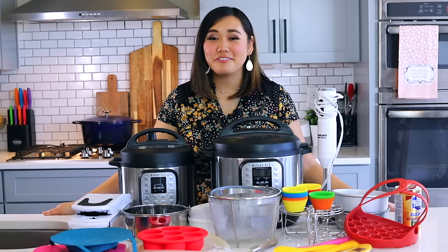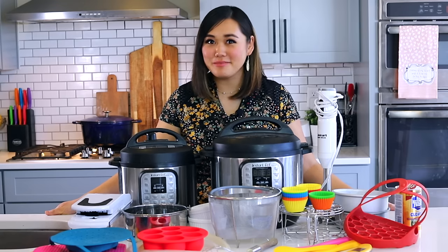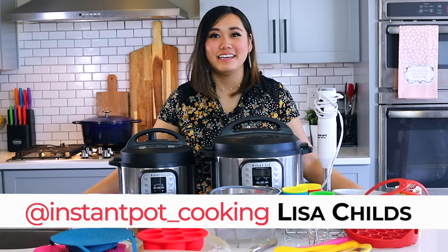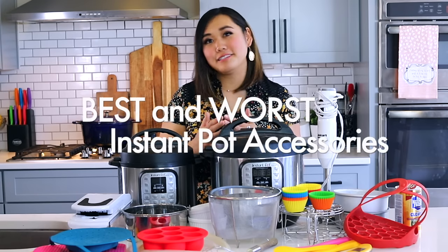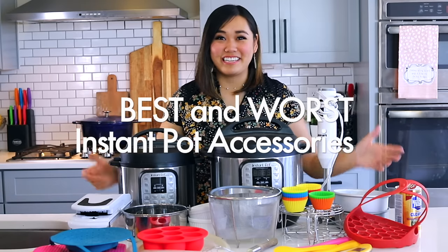Hey everyone, it's Lisa Childs here from Tried Tested and True Instant Pot Cooking, where I share Instant Pot inspirations and ways to feel confident using your Instant Pot. Today I'm going to be sharing my updated list of the best Instant Pot accessories to buy and avoid. This is a lot, so let's get started.